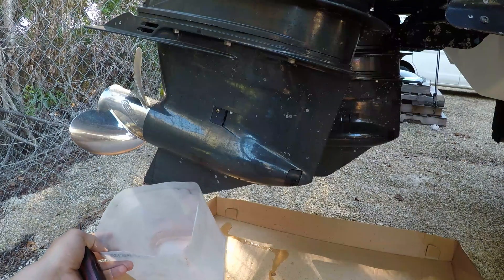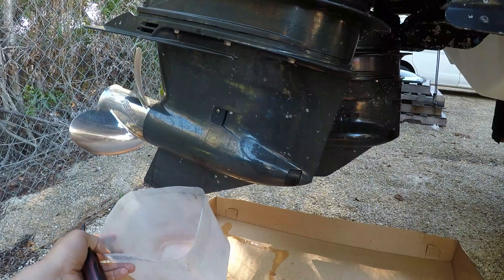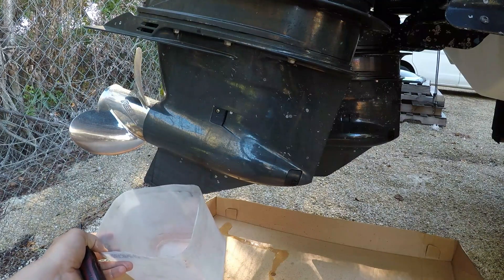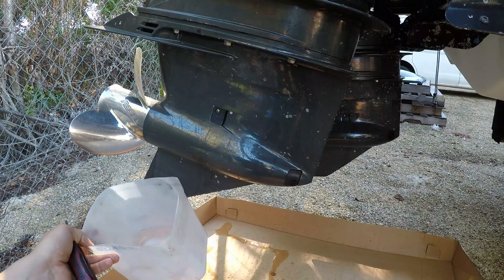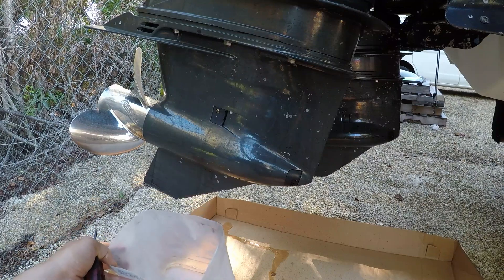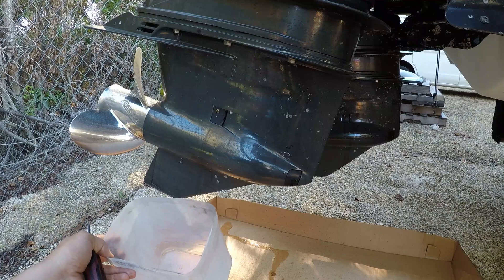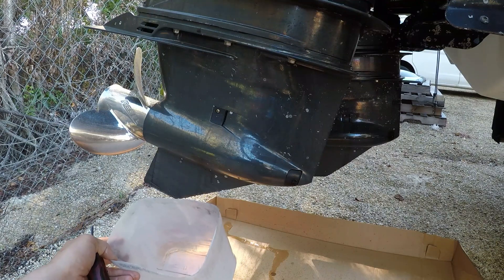You might say to yourself, oh I don't want to mess anything up — it's really not that difficult, and for the amount of money it costs you really need to do this every 100 hours or one year, whichever is less, no matter what the manufacturer says. I think Evinrude says you can go 300 or 400 hours — it's a ridiculous number — but I would do it every 100 hours or minimum a year if you don't use the boat that much.